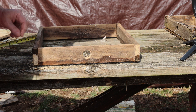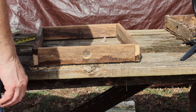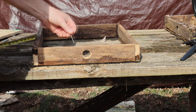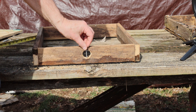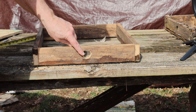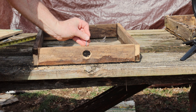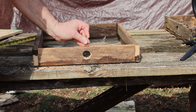The next thing we'll do is take a nail — in this case a roofing nail — and stick it right down into the center here. The reason we do that is to keep birds from going in here and trying to build a nest. We'll drill a small hole in there to keep from splitting the wood, and then tap the nail down in there.